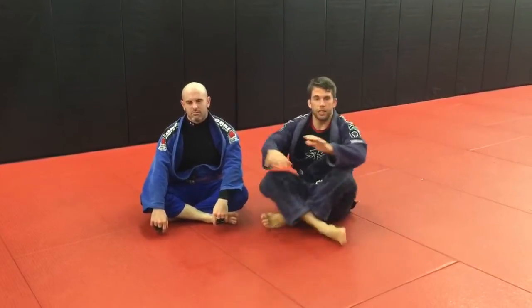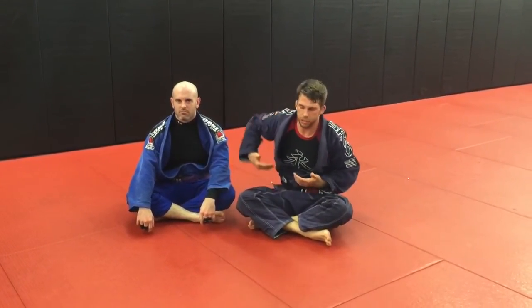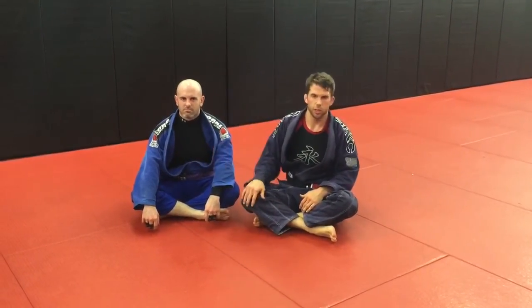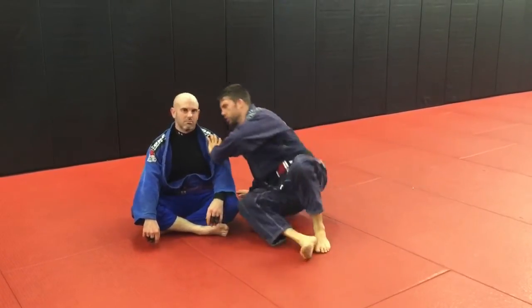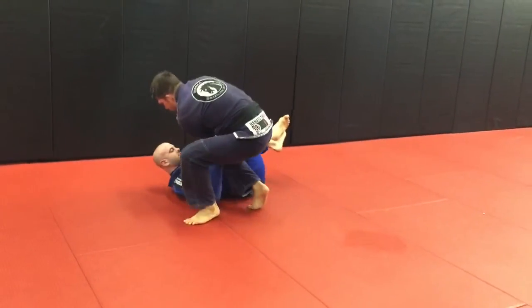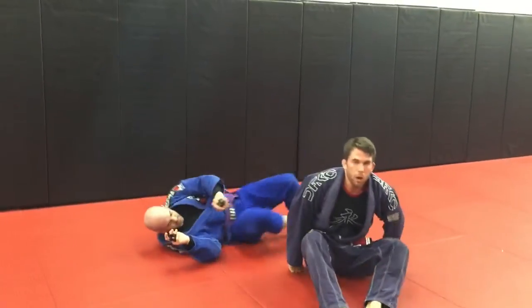So if you get a guy who's got that deep half guard position, or he's good at diving under you and getting that underhook, keep space — don't let them get closer to you. This is just a simple way to bust that leg free — it's similar to an X pass. If you already use these kinds of X passes, it might fit into your game pretty well. Give it a try.